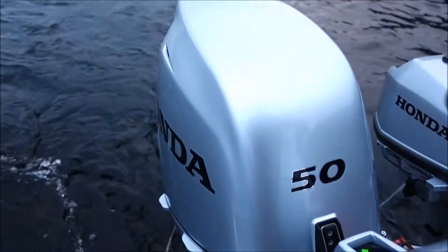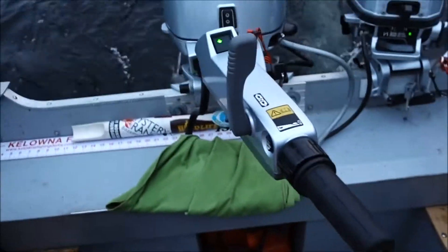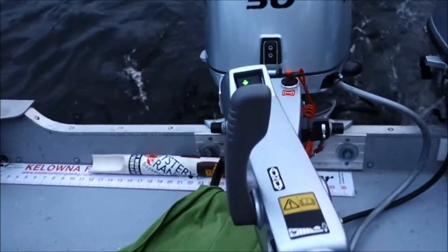I'll just give a quick view of the motor — the tiller handle and the control panel.